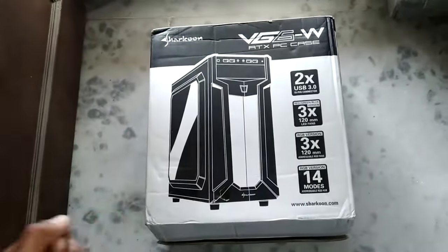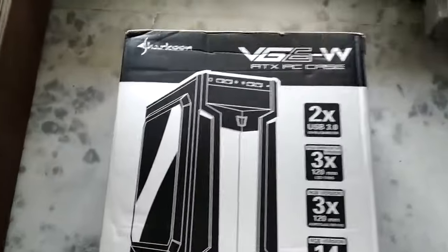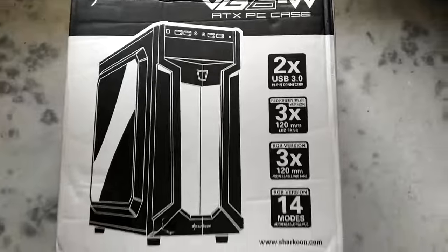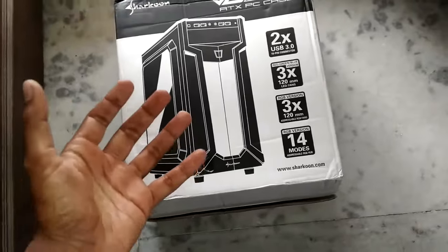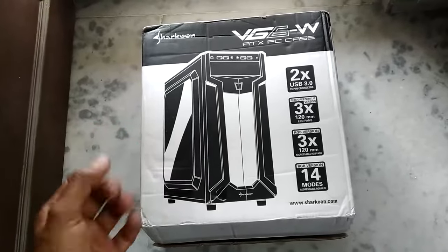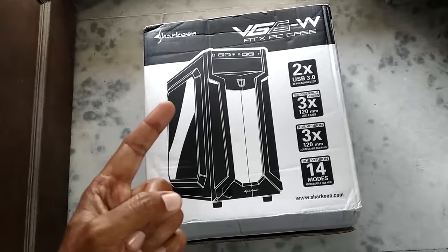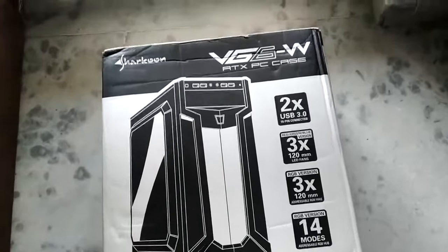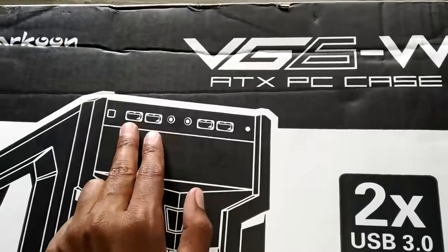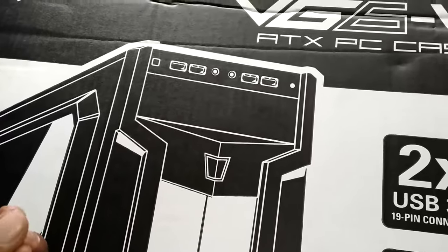Hello everyone and welcome to another video. Today we're going to take a look at this computer cabinet — the Sharkoon VG6W ATX PC case. I got this for about 4000 rupees, which is really expensive. Usually I don't like to spend that much money on a computer case, but this is a one-time purchase. The main reason I got this case is because of the four USB ports up front — two USB 3.0 ports and two USB 2.0 ports, so I don't have to install any third-party hardware to get extra ports.